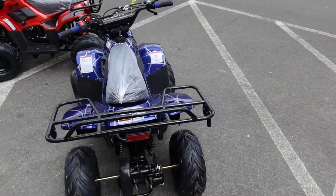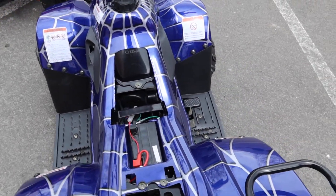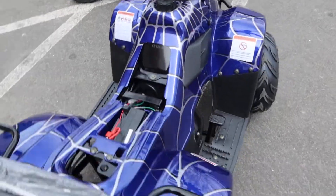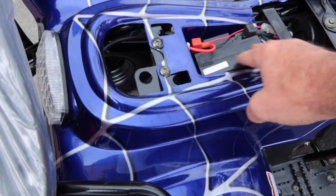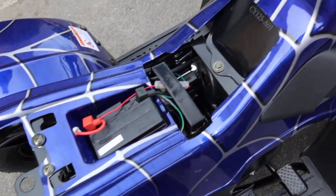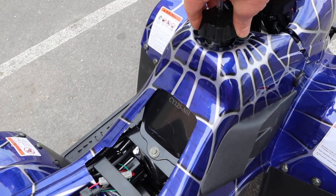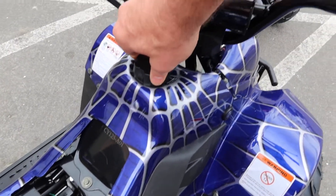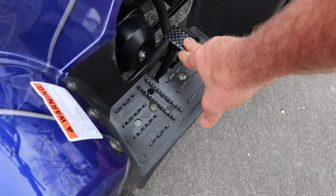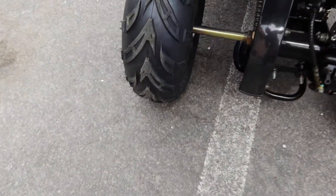This is the Hawk 110. I'm going to flip the seat open here so you can see where they mount the battery system — it's 12-volt, right underneath the seat, super easy to get to, very practical. The gas cap is a hard plastic gas cap. Always use 91 octane in all your Chinese ATVs.